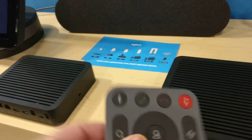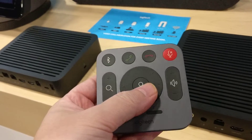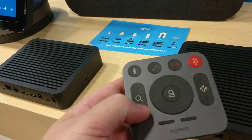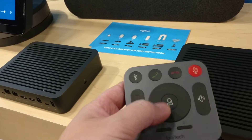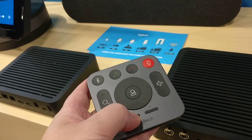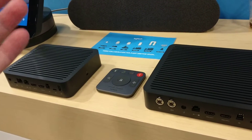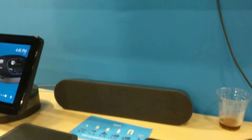One last thing is the remote control. There's nothing too unique here — hang up, pick up, mute, zoom, volume, and camera control. It doesn't do active speaker detection, and I think you can save two camera preset locations. So there you go — an interesting Logitech Rally speaker and video system for your conference room.